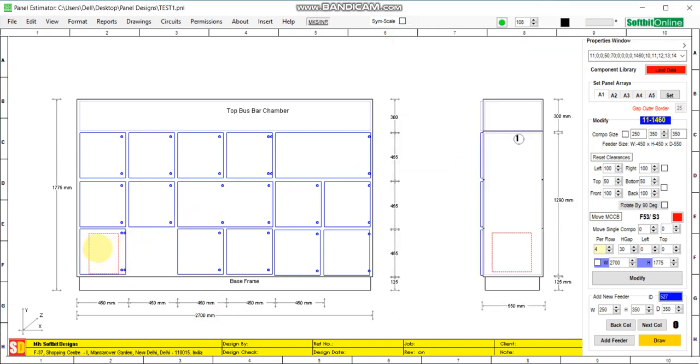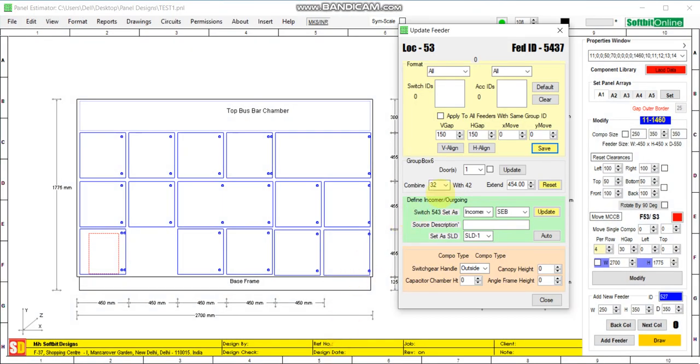Now we will combine feeder number 11 with feeder number 21. Select feeder number 11 — it shows that it will combine with 21. Save it.